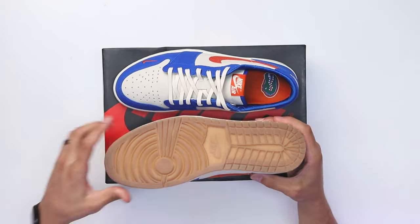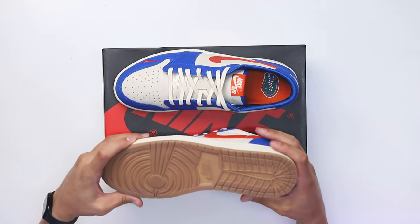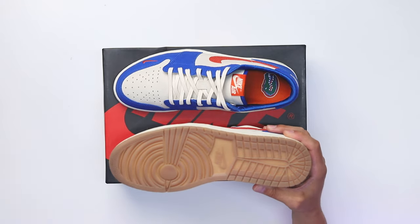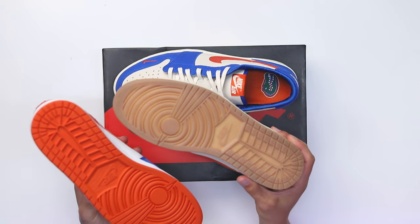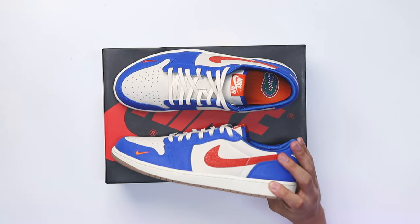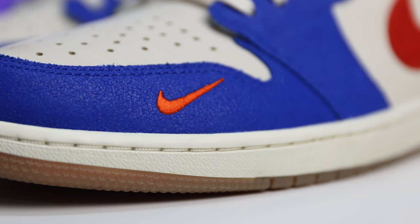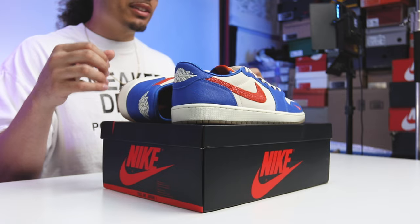Starting with the outsole — you can see it's all gum bottom, which I really love. Comparing side by side with the Jordan 1 High, that one has all orange on the outsole with a pure white midsole, whereas this low has more of a sail-colored midsole with sail stitching as well, giving it a more vintage vibe.